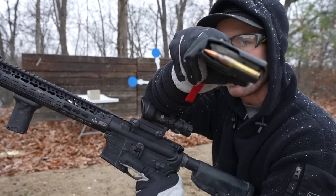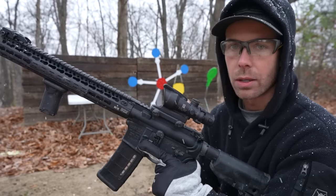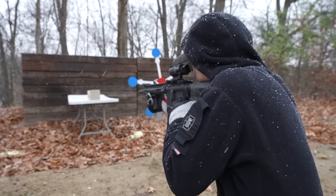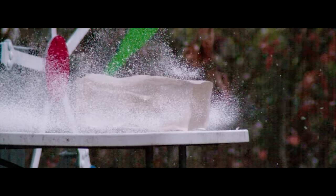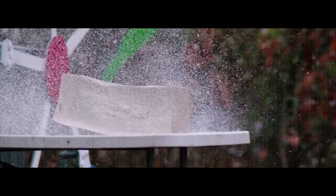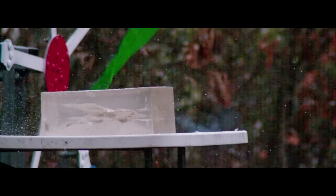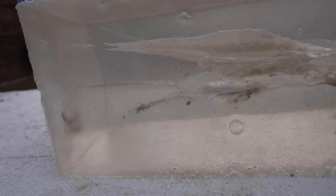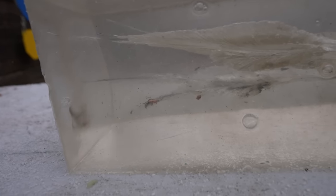Next up we have the Black Hills 77 grain OTM, also known as the Mark 262 Mod 1. This is a hollow point, and in my opinion a great round for home defense. You can see how that bullet broke apart. We did have one piece go all the way through the gel block, but the majority of that bullet did stop in our ballistics gel, which is probably what you want from a self-defense round.